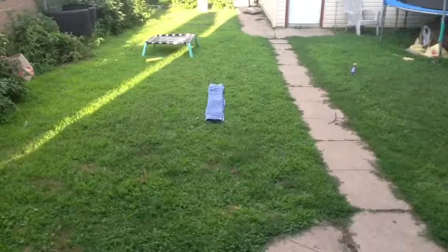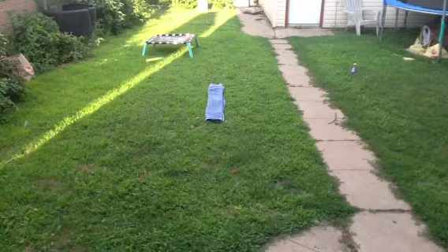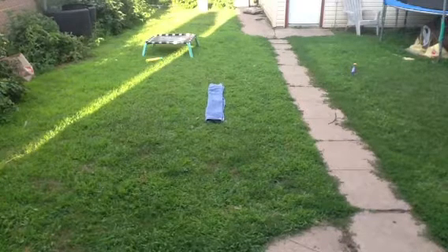Hey guys, today in Jello Gymnast 2, I'm doing a beam routine. I've been uploading a lot of videos today because I just have some spare time right now. So yeah, let's get started. Here's my beam routine.